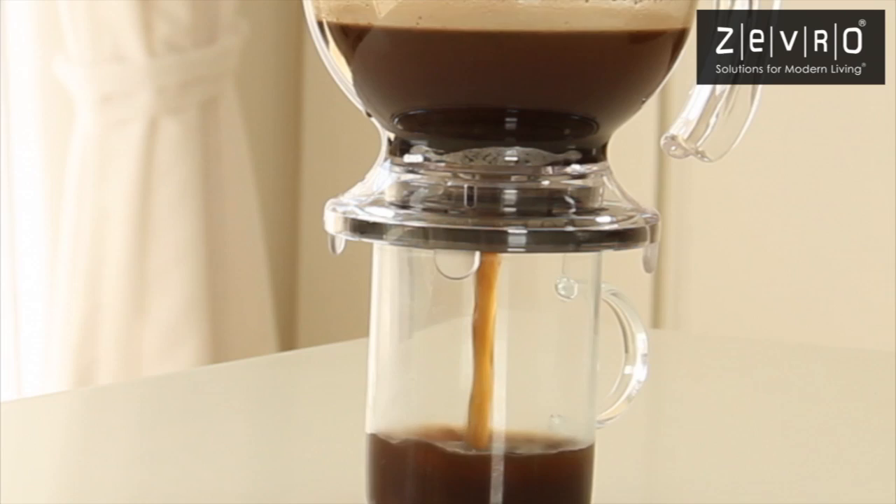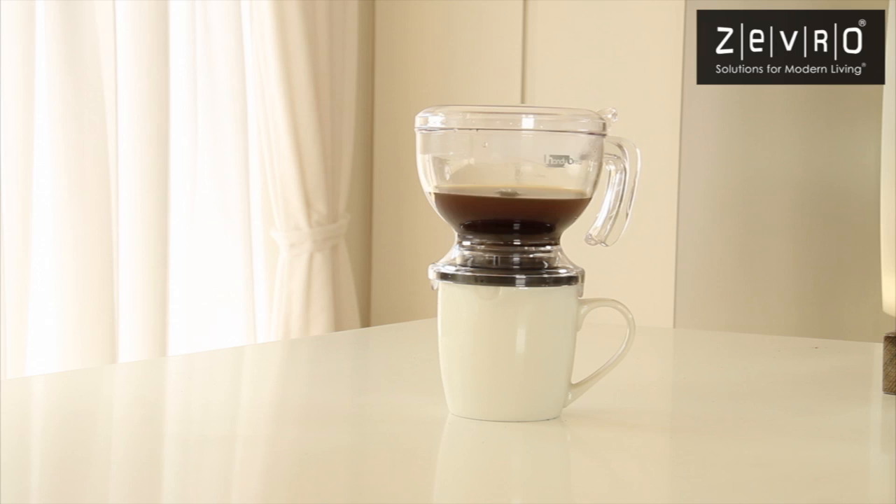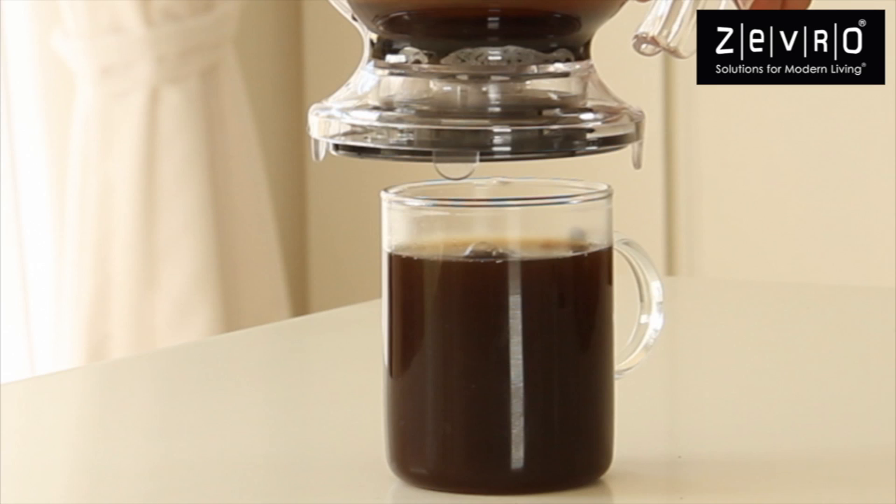Once brewed, lift Incredibrew off its included tray and place it on top of your favorite drinking mug. The patented mechanism will automatically start the flow of coffee into your mug, while the removable strainer will prevent any loose coffee grounds from escaping the brewing chamber.